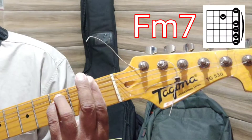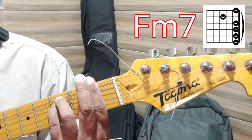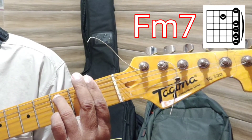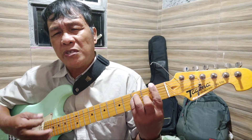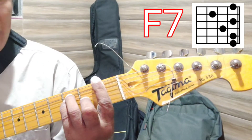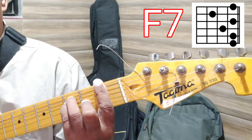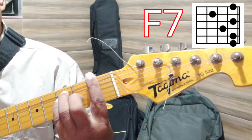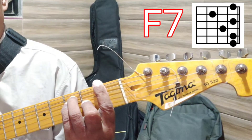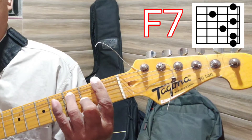F minor 7 is done from the F minor position by removing the smallest finger. That is now F minor 7. F7 is very similar to E7 except that we are pressing all strings on fret number one. F7 is done by removing the smallest finger from pressing string number four. That is F7.